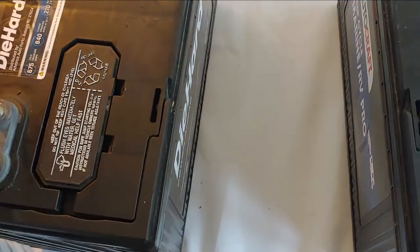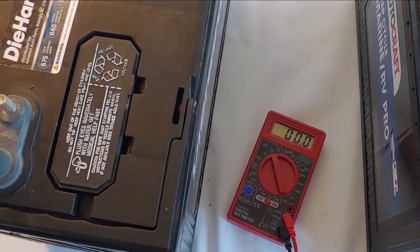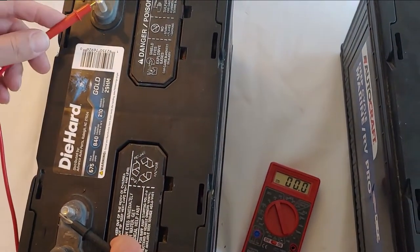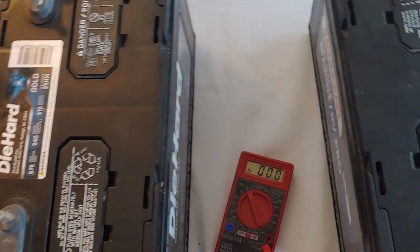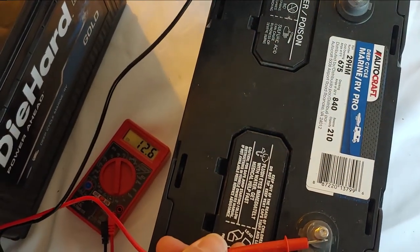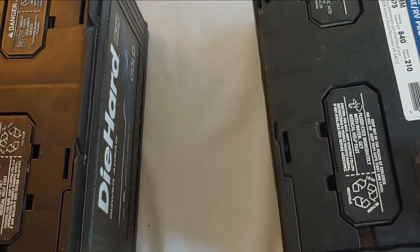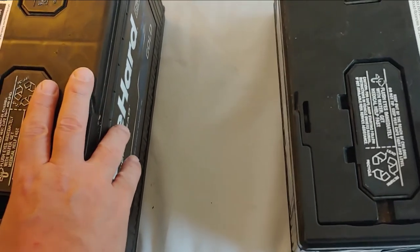Next thing you want to do is make sure both batteries are charged all the way up. They don't have to have the same level of charge but they do both have to be charged. We'll take our multimeter, connect the negative to negative and positive to positive — as you can see we have 13.1. A 12 volt battery fully charged will read 13 until you put a load on it. Same thing on this battery — it says 13, so they are both fully charged and ready to be put in series.